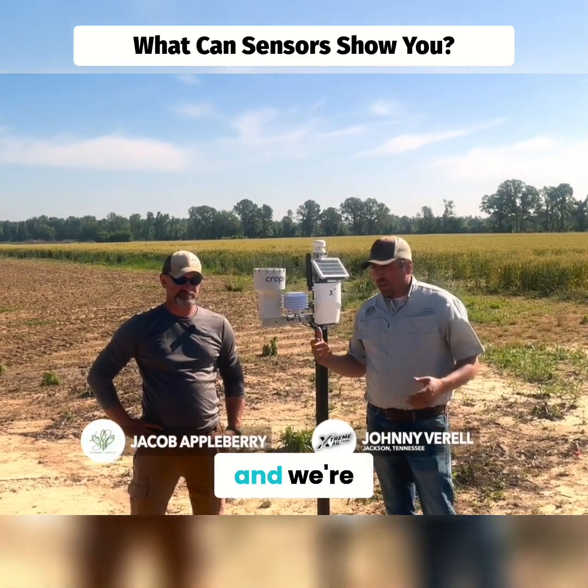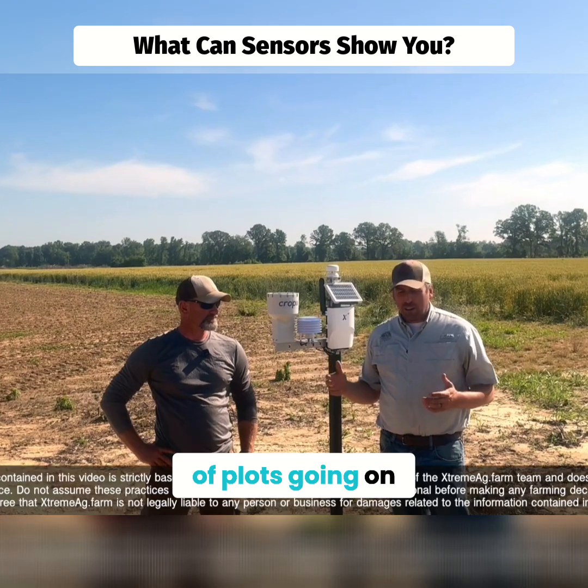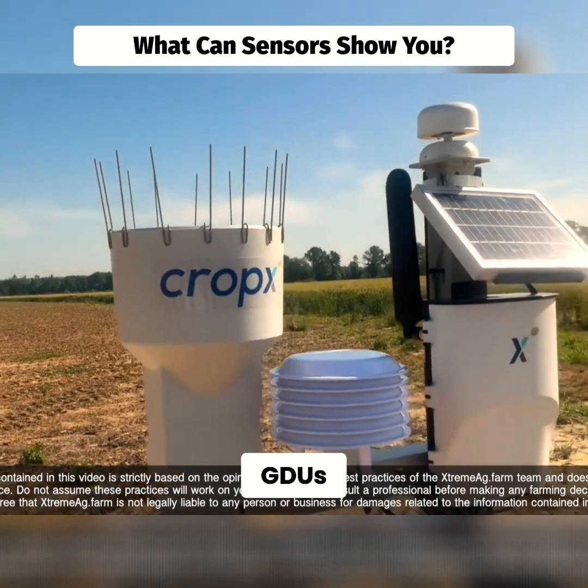I'm out here today with Jacob Appleberry at our field day in Jackson, Tennessee. We've got a lot of plots going on out here and we're always wanting to collect more data. The key to all these plots is the data — trying to track GDUs, moisture, humidity, temperature, all those types of things.